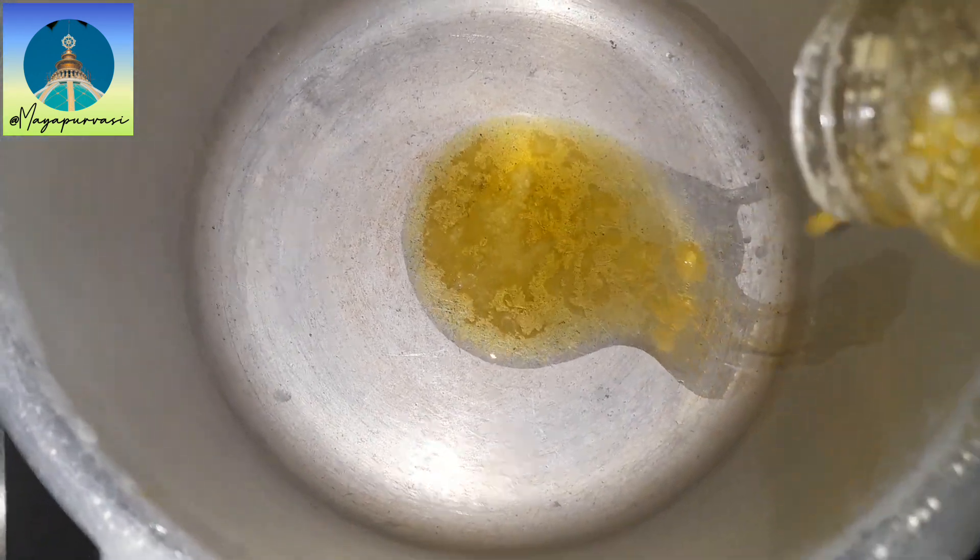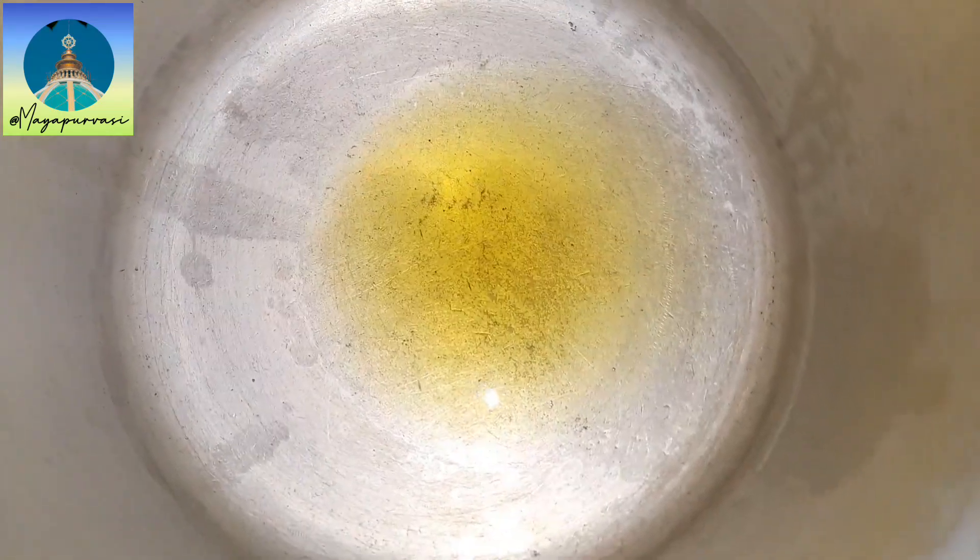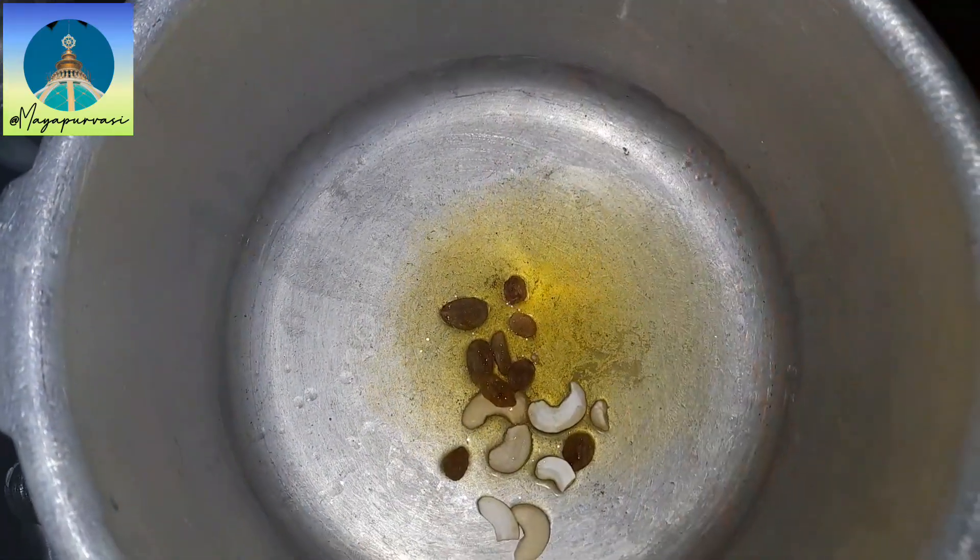Heat 3 to 4 tablespoons of ghee in a cooker. Roast some dry fruits in it and take them out.